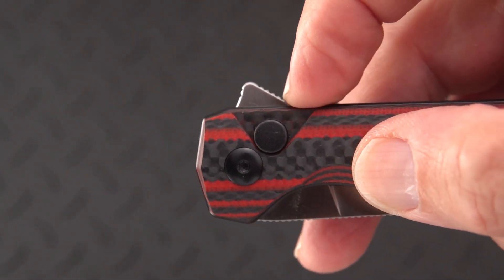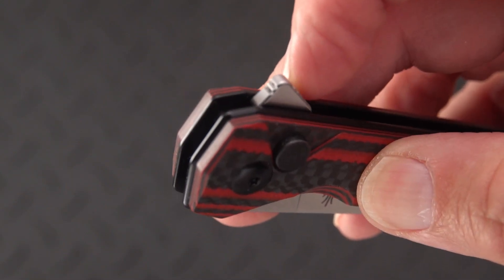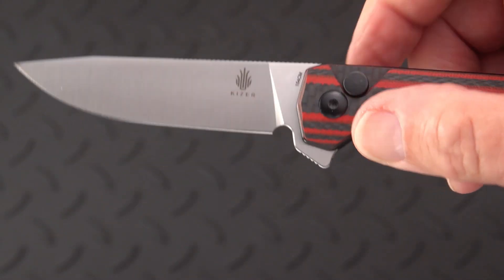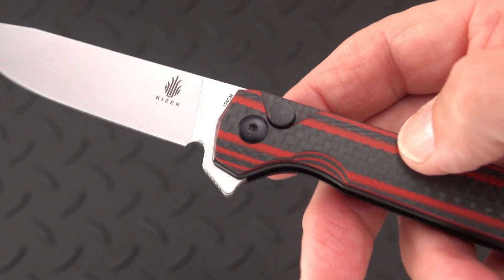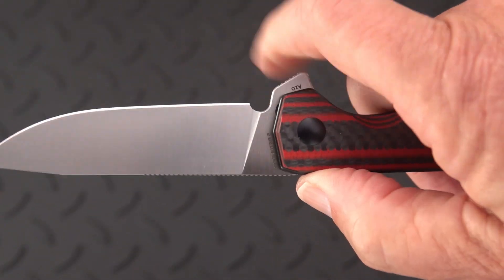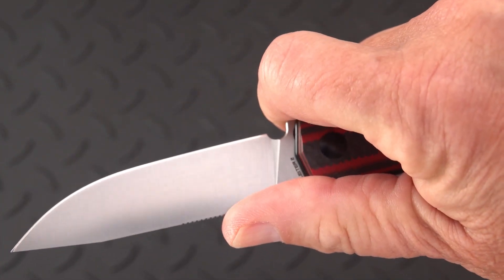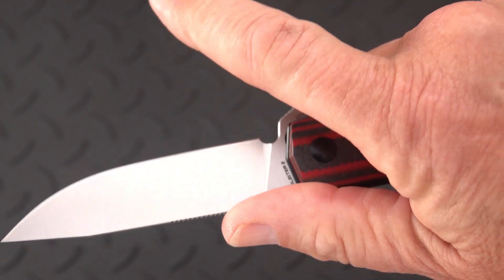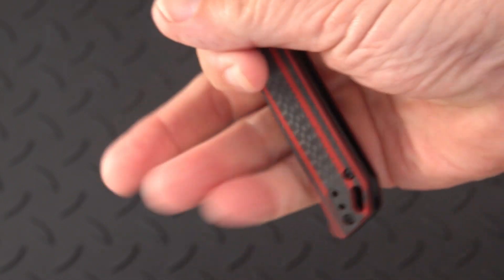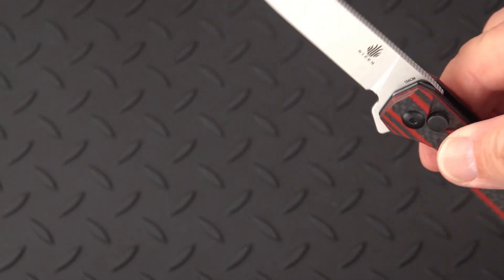It has a pretty sizable flipper tab — you can see it's kind of on the wide side, with jimping on both sides and two little divots of jimping so you can light-switch it open. The jimping here also forms a nice little platform for your finger for some choke-up utility work. If you wrap your grip right there you're in pretty good shape, and you can get a little closer — it is a medium-sized knife.